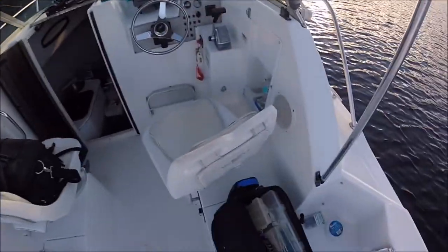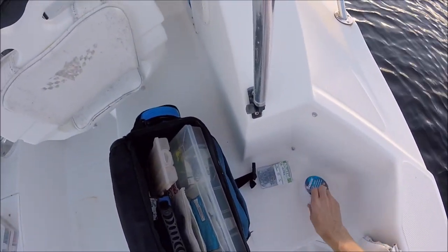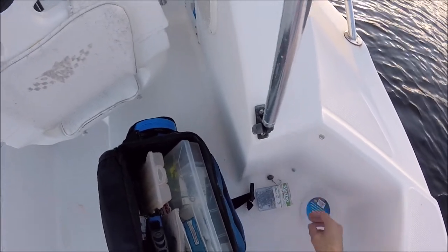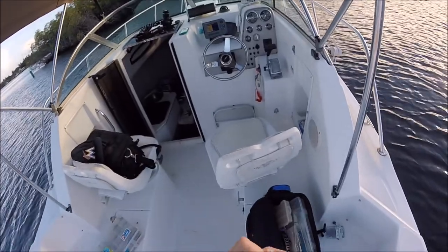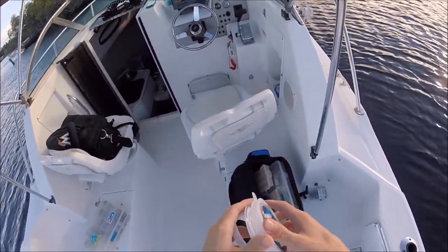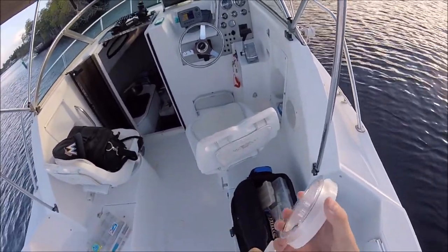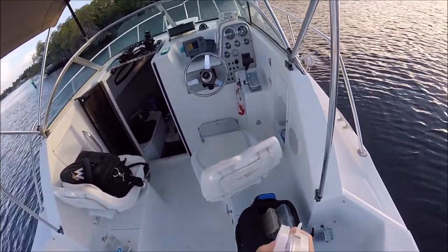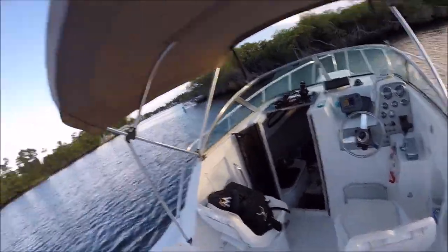We're going to use the good old dead sardines. I actually have not tried them out here in this area, so we're going to give it a try. I don't really ever use fluorocarbon, but we're going to give it a try. I know this stuff is expensive, but it was a little bit on sale at West Marine.